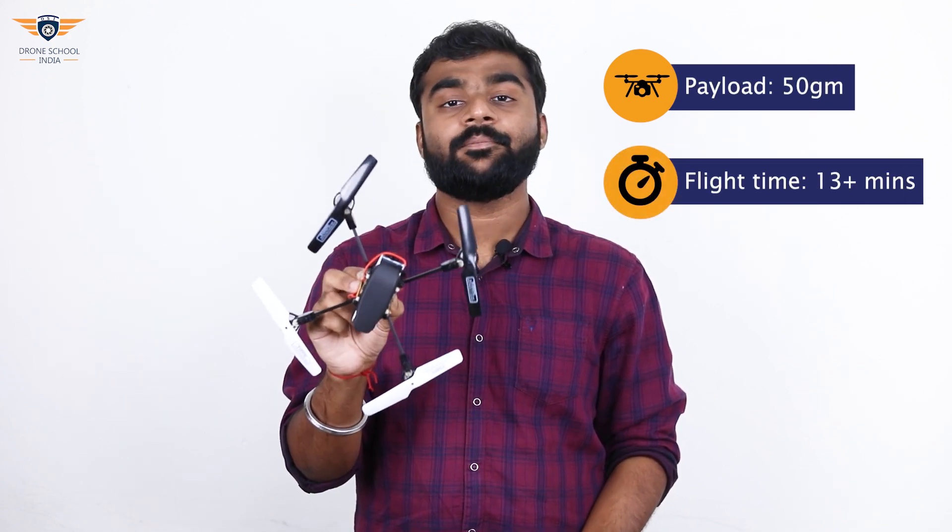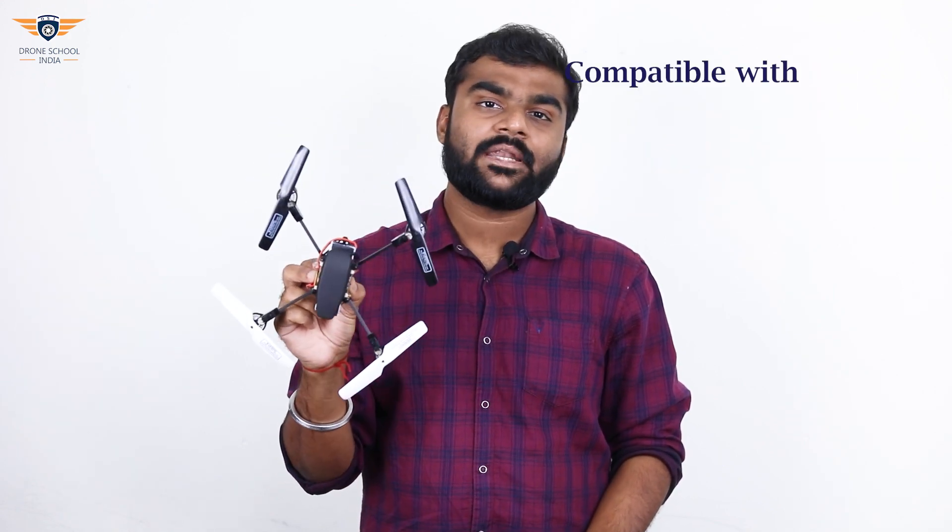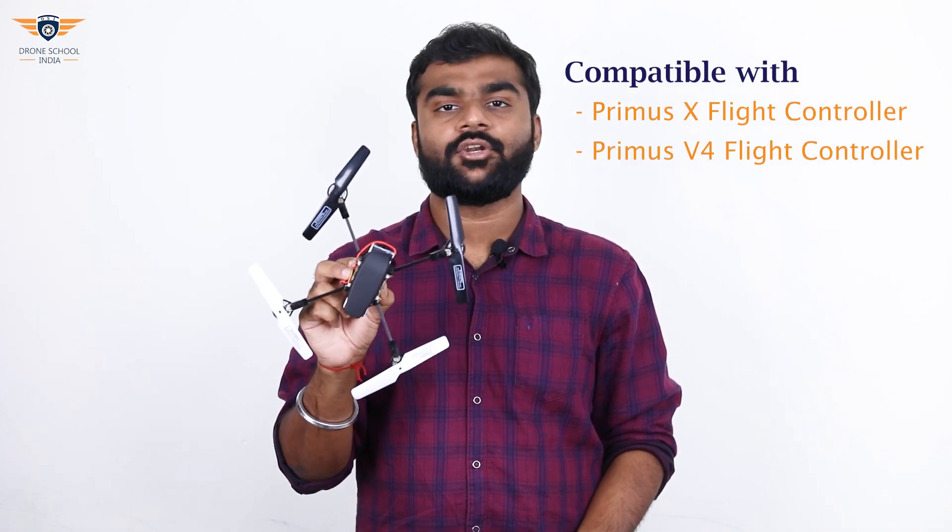Gurudrone offers a payload of 50 grams and a flight time of 13 plus minutes. This drone is compatible with Primus X and Primus V4 flight controllers.